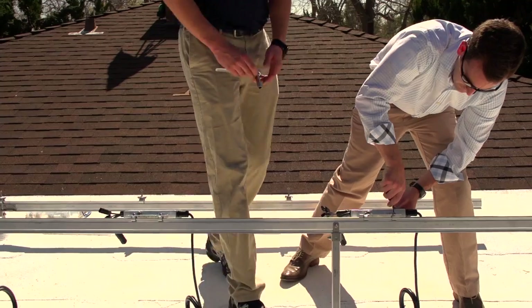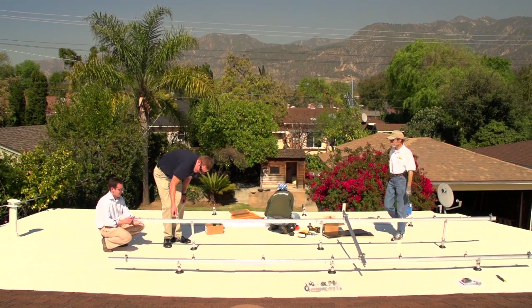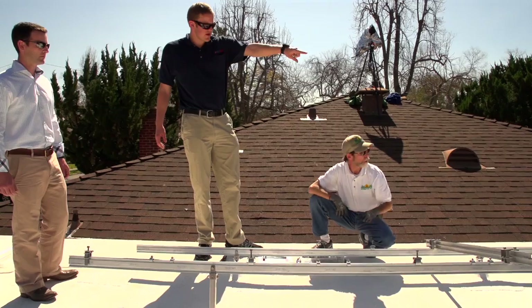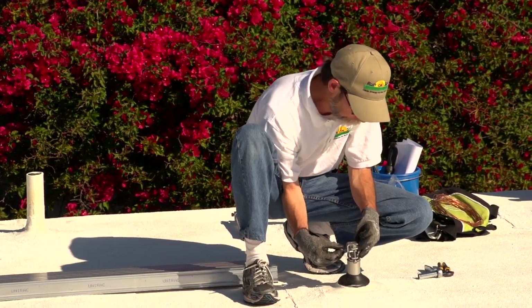For the longest time it's been kind of the wild, wild west in solar, and there hasn't been specific practices that have been followed. We thought this would be a good opportunity to step in and use one of our new systems that does have ICC approval, and just install this the right way for this customer.